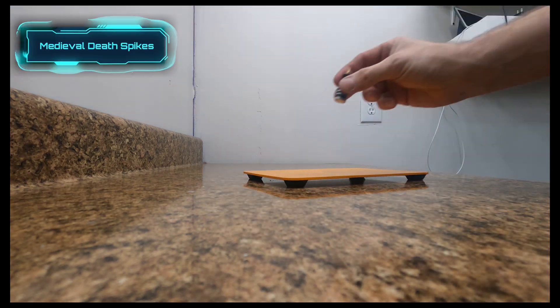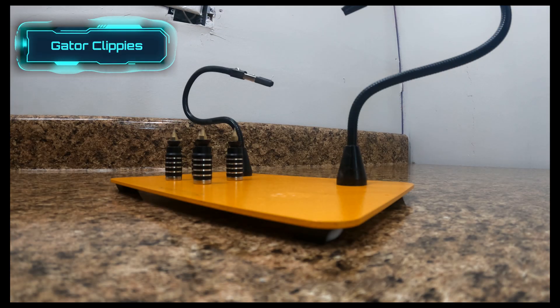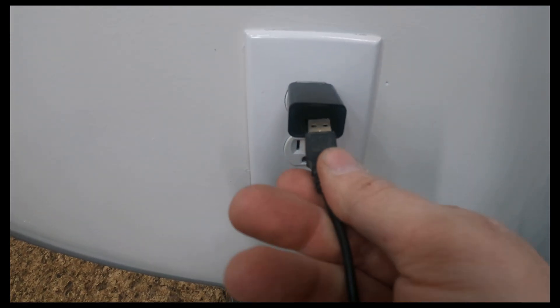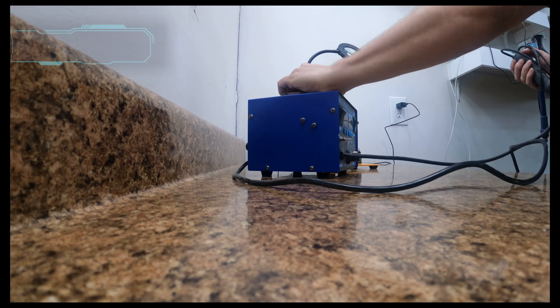I'm going to straighten this sucker up, get a good angle with the camera, and throw down some of these medieval death spikes. Those hold the circuit boards and whatnot, and so do these gator clip snake things. And this is a cool feature here I love — an LED magnifying glass that helps you see what you're working on.